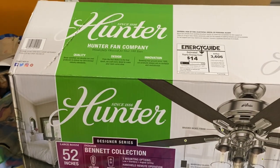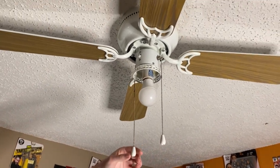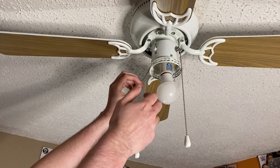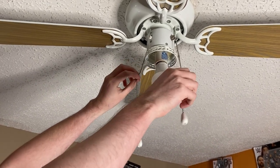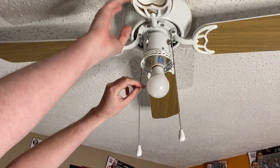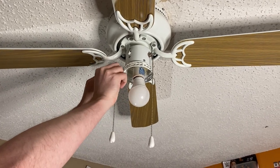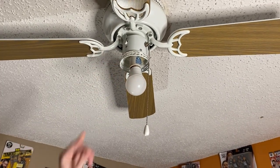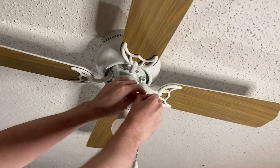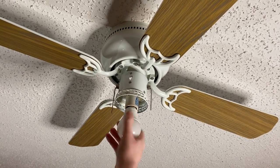We're going to unbox this sucker and get started. But first, Nathaniel's going to take the old fan down. First thing we need to do is take the light bulb out and take the pull chains off. I'm going to take the blades off so we can get this cover out of the way. We'll hang tight here as Nathaniel works away — taking the pull chains off, taking the bulb out.